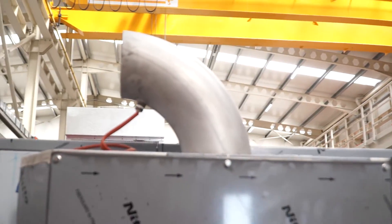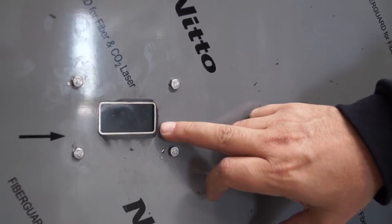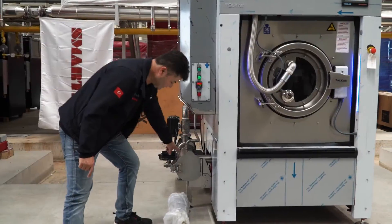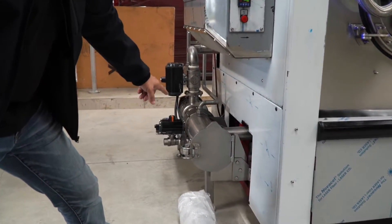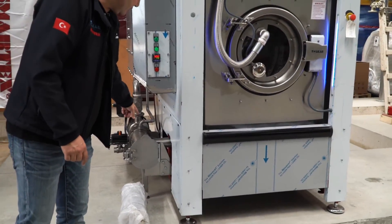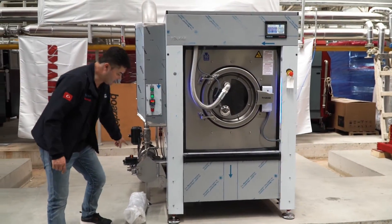Also, we have a window at this point. You can check inside to see the burn level and burn color. This is the filter area — it needs to be checked and cleaned for every use, because the machine has a circulation system. For the circulation system, we need a clean filter.